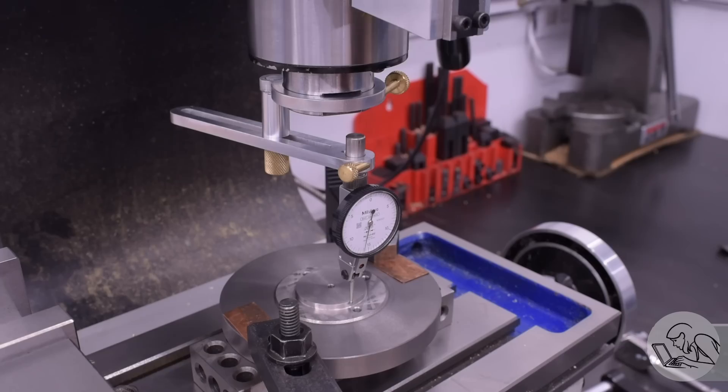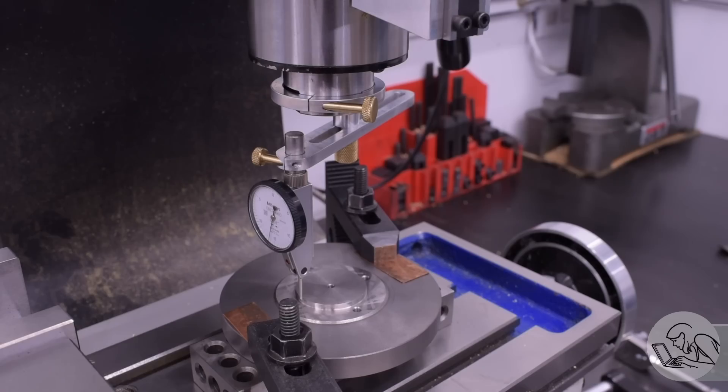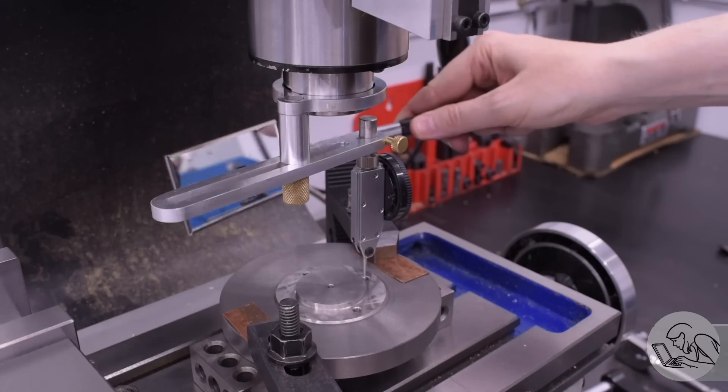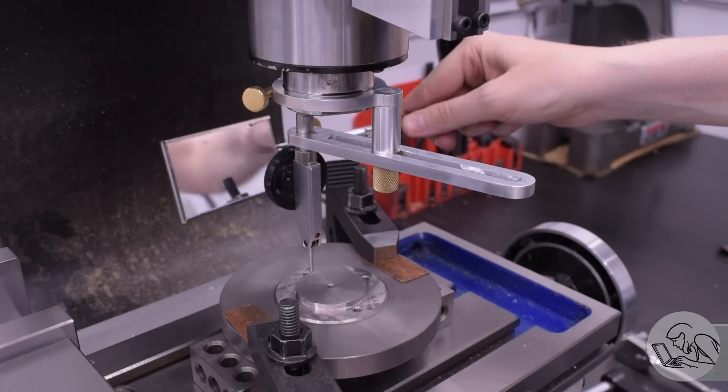The way I do it is I line up the left and right first because those are easy to see, and then I line up the front. Once the left, right, and front are all on the same number, I check the back with an inspection mirror, because the back is then just going to be a formality. If you've got the other three points on the same value, then you're centered.